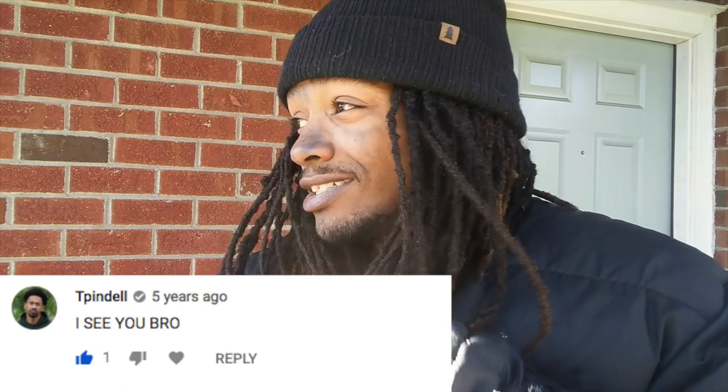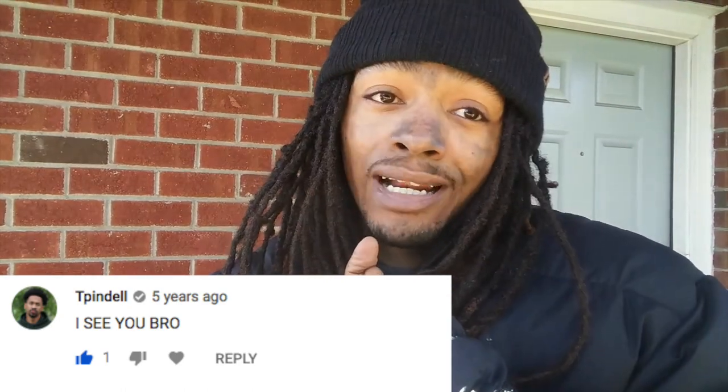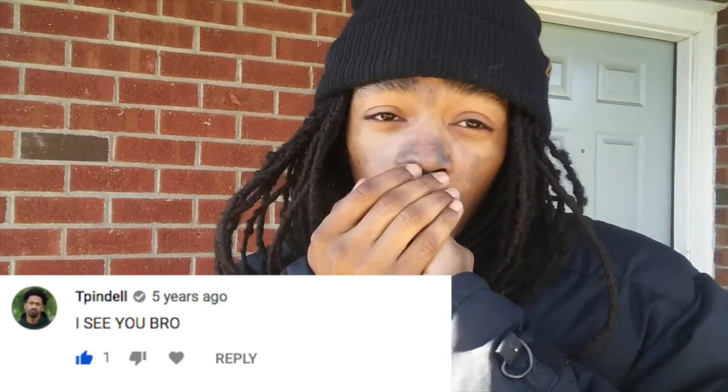But until next time, this is your boy and I'm out. Peace. Keep it locked. Keep it healthy. Do your thing. I'm going to go in here and get warm — I got to get me some gloves for the wintertime. About to be cold again at night. Keep it warm, keep it locked, keep it healthy. And I'm out. Peace.